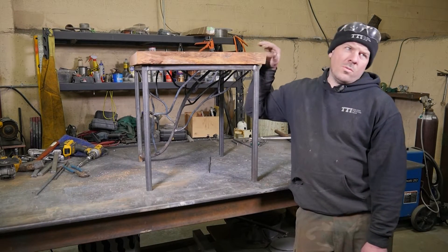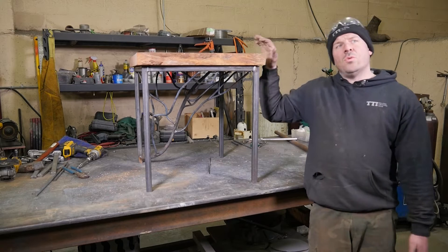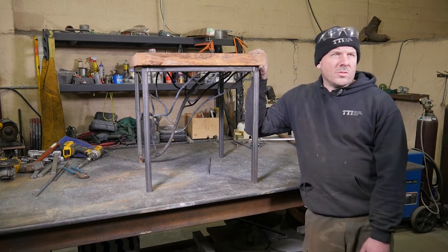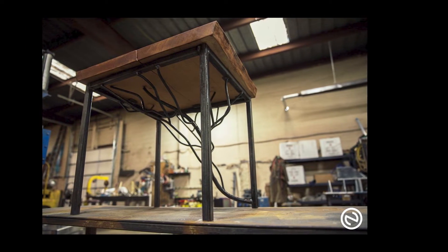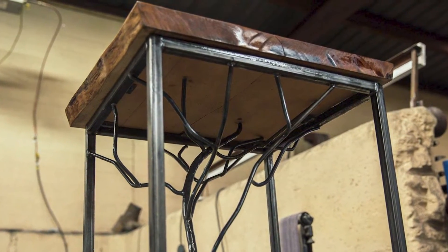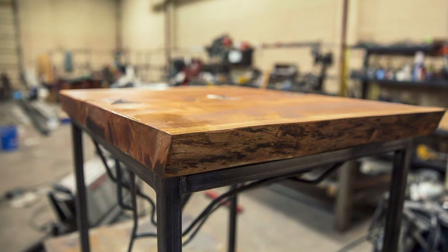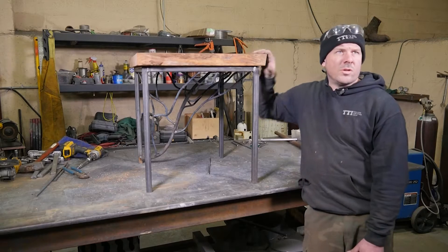Now that we're done with fabrication, it's ready for finish. You can finish it a couple of different ways — you can paint the frame black, stain the wood a different color, or do a variety of color variations. Personally, I love the actual look of the metal and its colors, so I'm going to put a satin clear on it. I also love the natural look of the wood, so I'm going to put a satin clear on that after sanding the wood down and doing a little more finishing work.